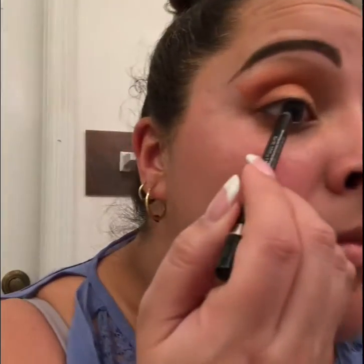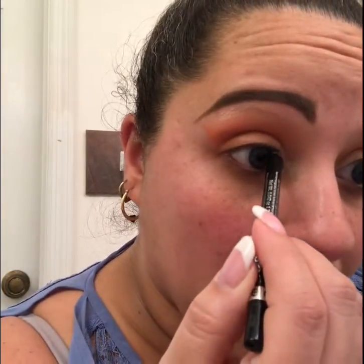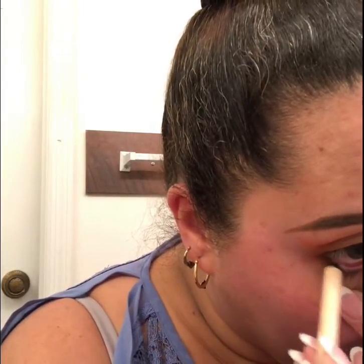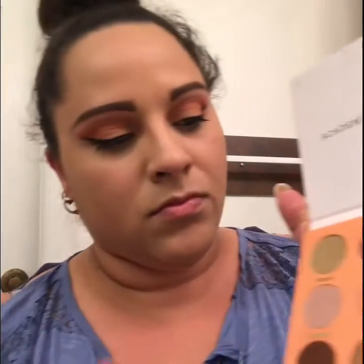I'm going in with a black eyeliner and I'm tight lining. Now I'm going to take the Essence nude eyeliner and put that on my waterline to brighten up our eye and make our eyes look a little bigger. Next I'm gonna go in with the Essence liquid liner in black — I put my eyeliner on off camera.